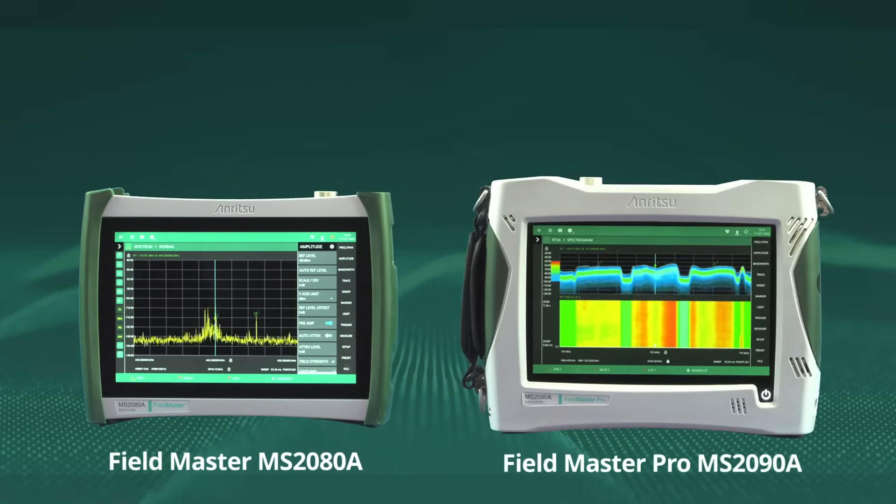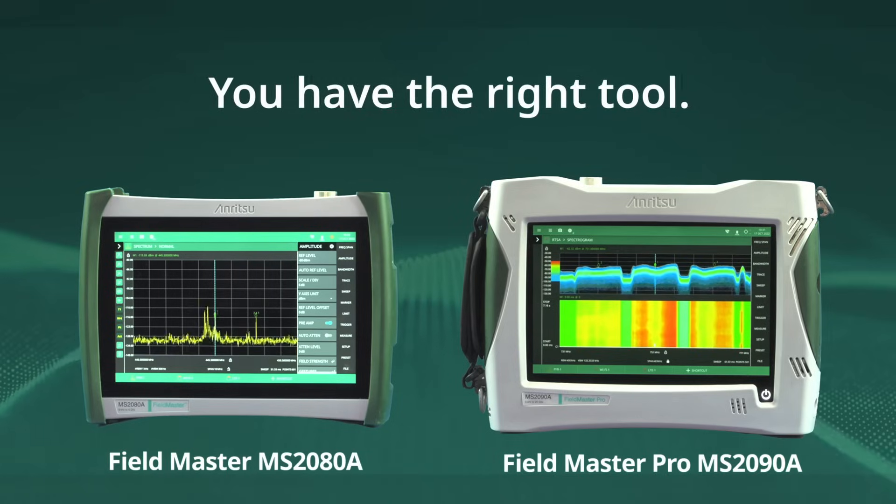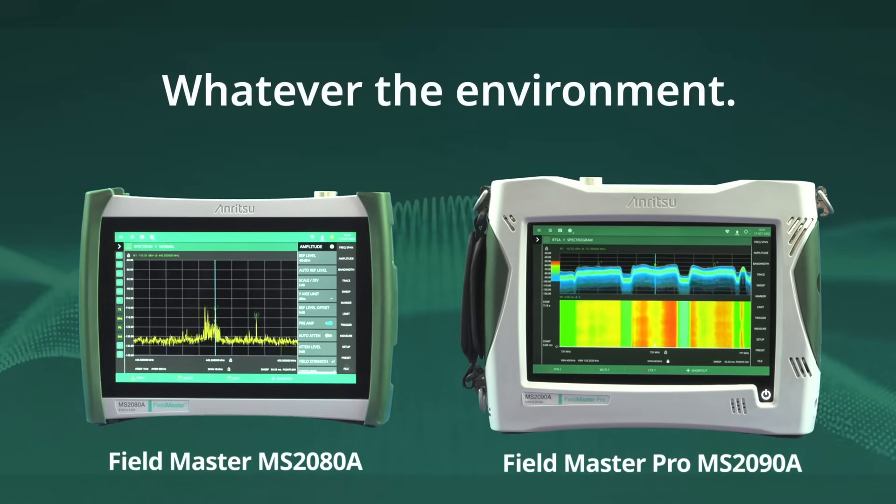With the Fieldmaster MS2080A and Fieldmaster Pro MS2090A, you have the right tool, wherever the job, whatever the environment — all from Anritsu.